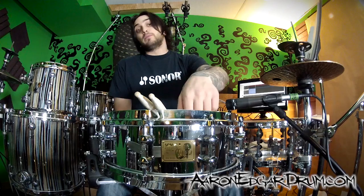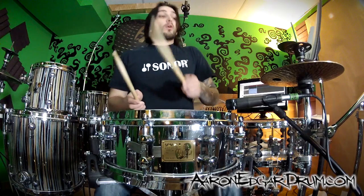Visually it would bother me to have die-cast on the bottom with a triple flange on the top. So let's make them both, and while we're doing it, let's see if it makes a difference in the sound. Here's what it sounds like normally.